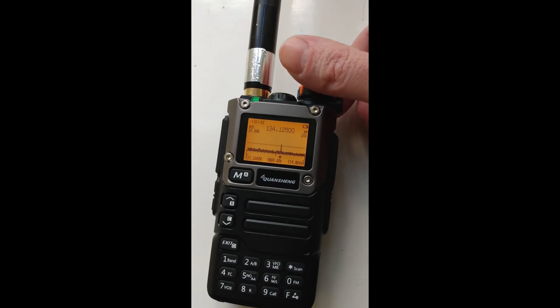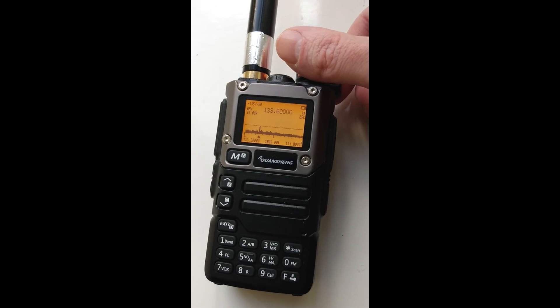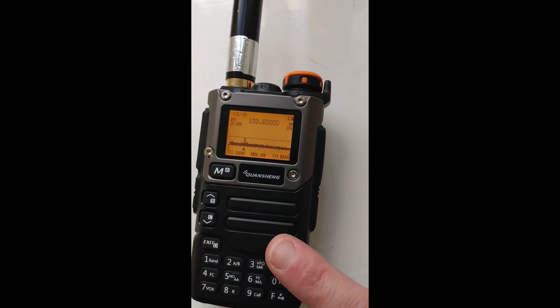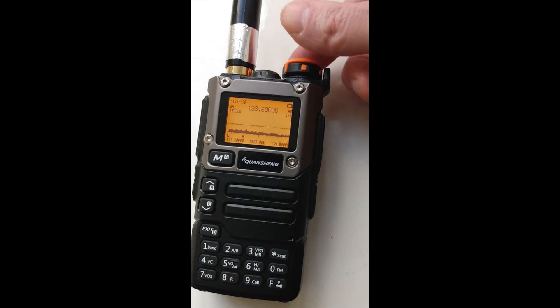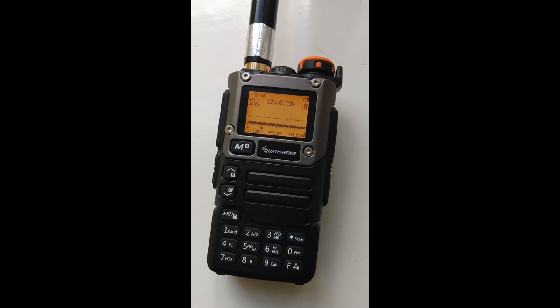So that's a little tutorial on how best to use the Quangsheng UVK5, the 8 version, for the airband. I highly recommend modifying this radio with the Exuma mod. I hope you do enjoy this radio because for less than 20 British pounds, what I bought this for, this radio is excellent for the airband. Thank you very much for watching and I'll see you in another video.